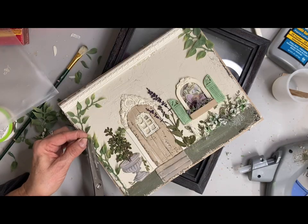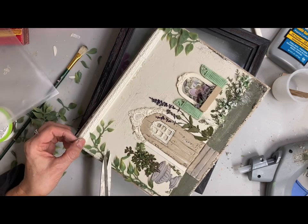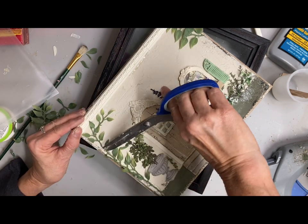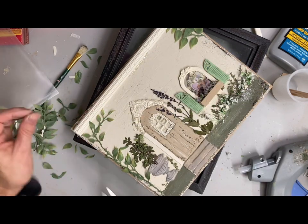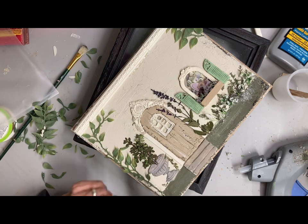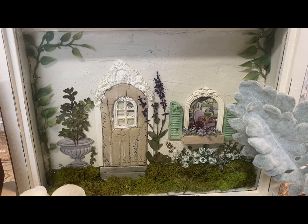Then I painted the frame — most of you will guess buttercream — and did some distress sanding on it. Now it's finished, and I'm just trimming these little leaves because I felt they were a bit too large. I'm going through and trimming some of those down to make it look more natural. And this is what it looked like finished.